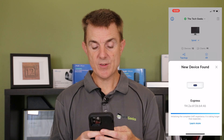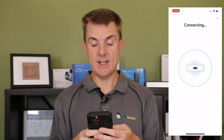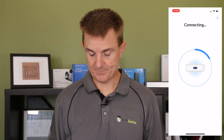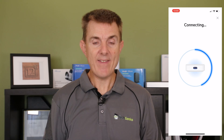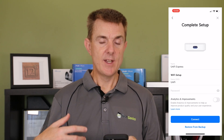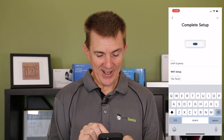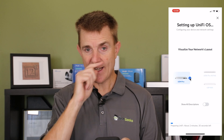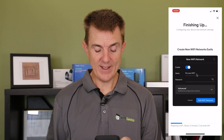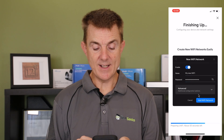Once it's actually got there, it should say it's found the device and it's ready to connect, and it will start connecting. This is where some of the magic happens — we now have the option to choose how we're going to set this up. In our instance, we don't have any other UniFi controller on the network, so we're going to set this up as a new controller. It then wants you to choose a WiFi network name — we'll call it The Tech Geeks — and set a password.